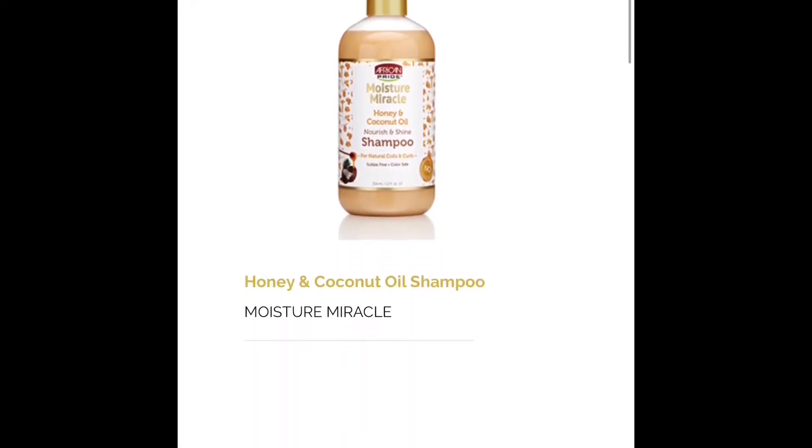I'll tell you the products in the order I used them. I started with the pre-shampoo, and one thing to note: CurlBox didn't send an actual shampoo from African Pride, so I used a Curls brand shampoo. This pre-shampoo does leave residue and buildup in the hair even after rinsing, so you do need to follow it up with an actual shampoo.